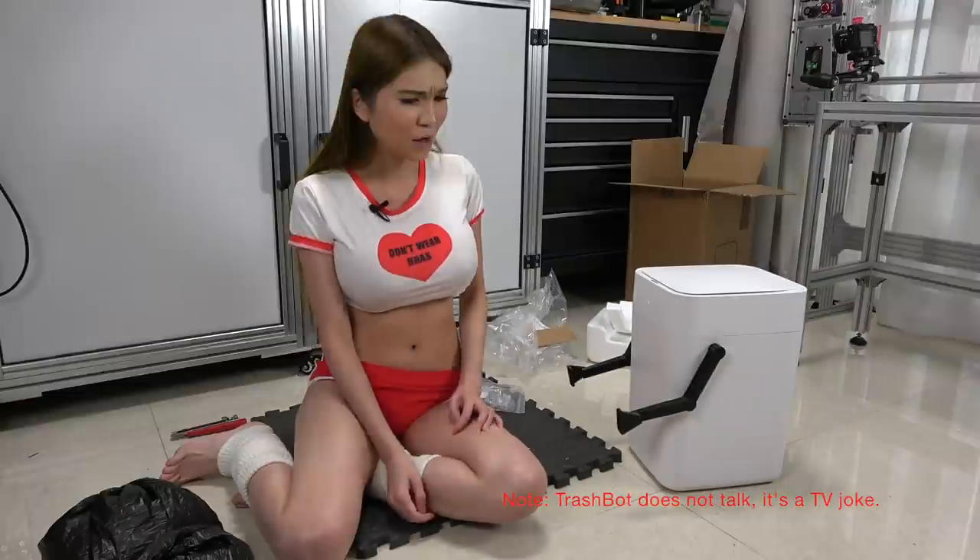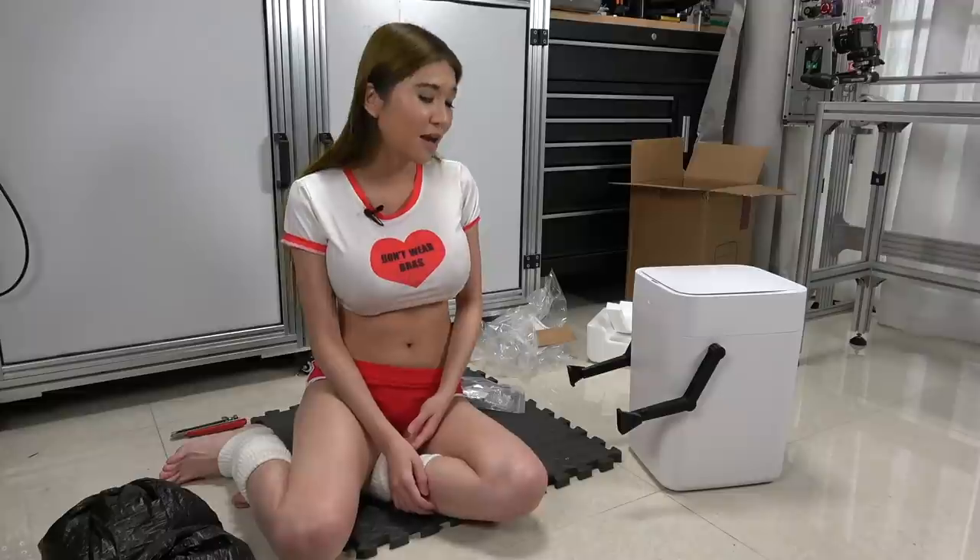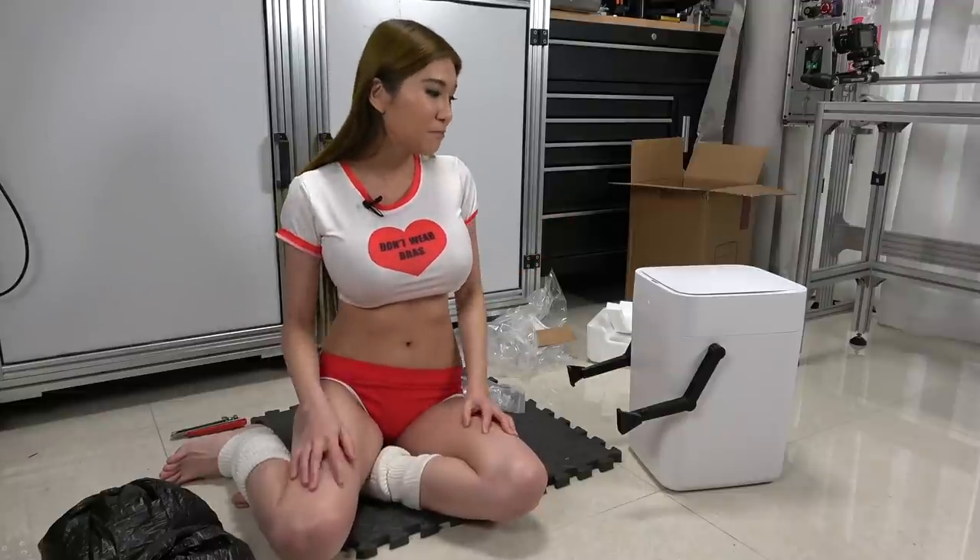What is my purpose? You bag garbage. Oh my god. Yeah, welcome to the club, pal.